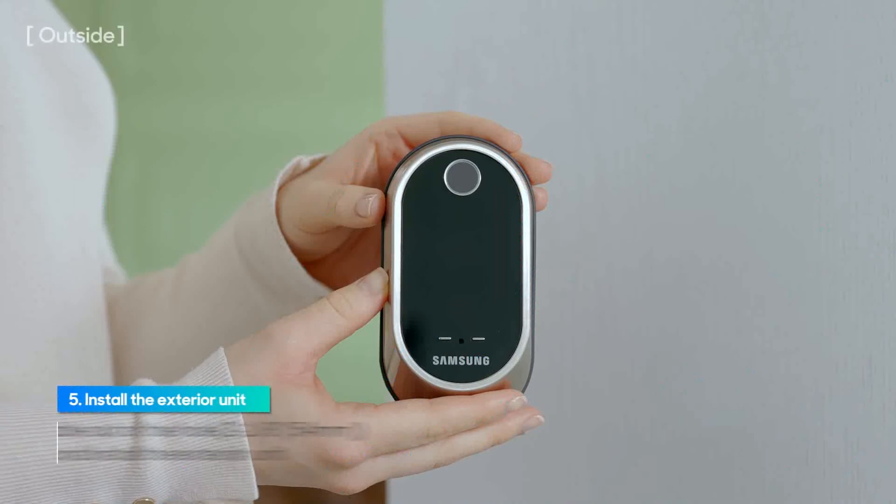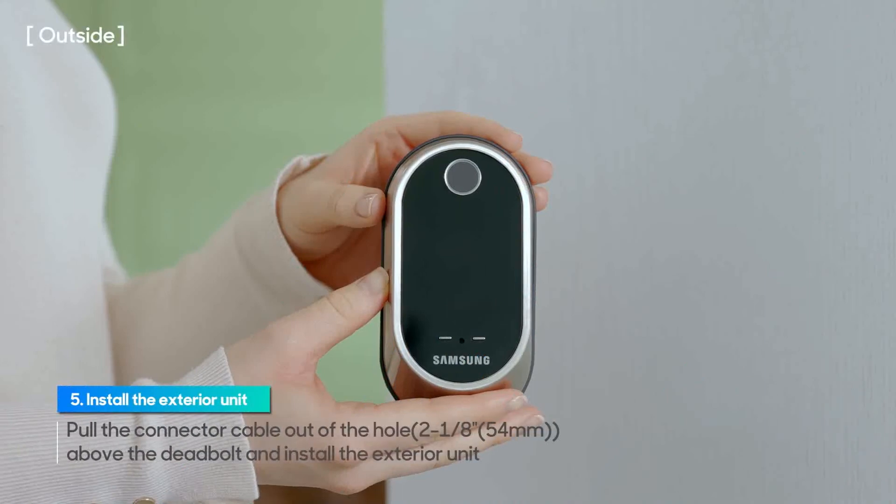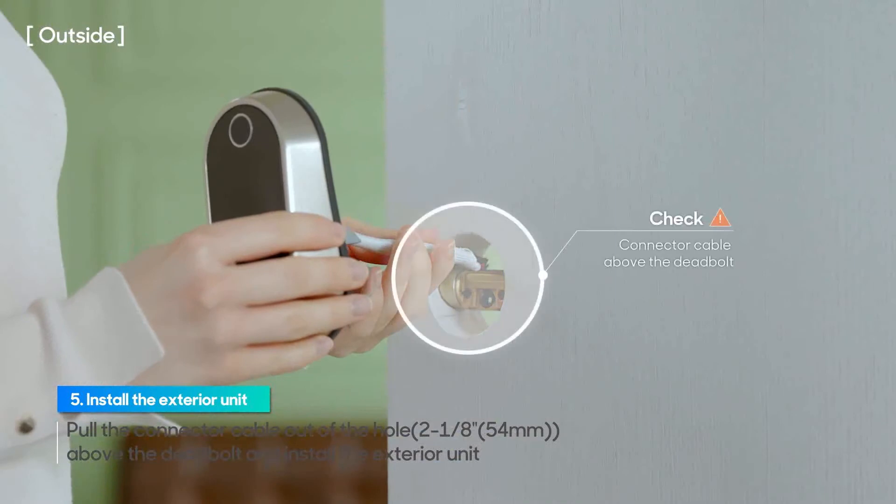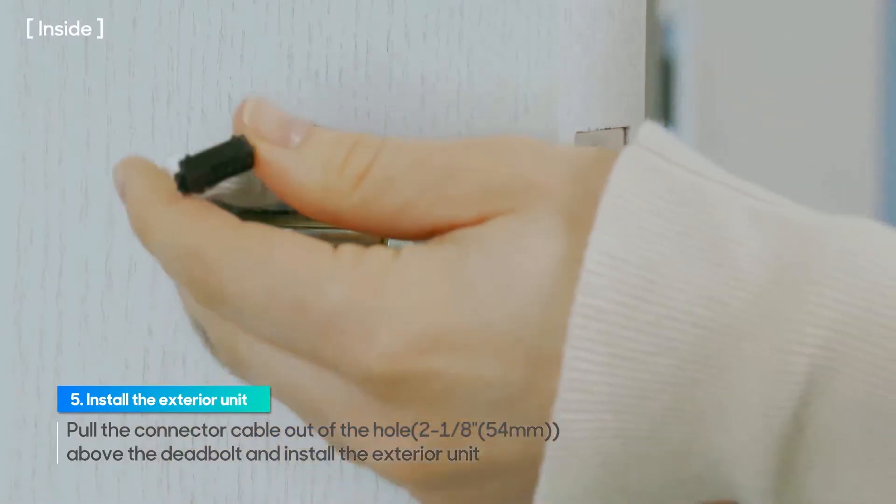To install the exterior unit, pull the connector cable out above the deadbolt and insert the two shafts of the exterior unit into the two holes in the deadbolt.